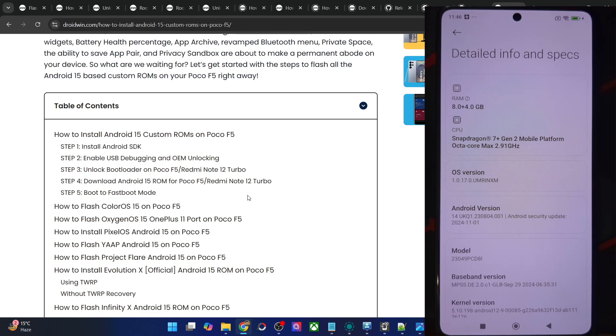Moreover, the ROM flashing is somewhat different — we have to erase the factory FRP from the phone as well, and after that we have to extract the SuperIMG file and flash that file as well. Please have a look at each step very clearly and do not miss any step whatsoever. With that said, let's now get started.